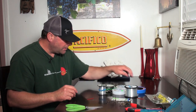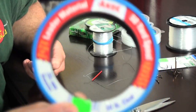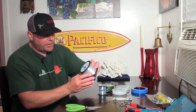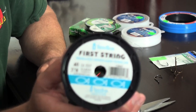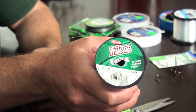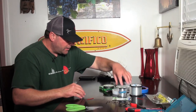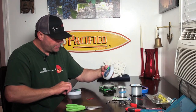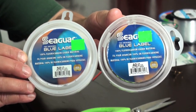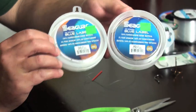When it comes to line, I would say use anywhere from 30 to 50 pound test. You could use some leader line — this Andy's line is good, it's nice, stiff, straight line. I've got this 40 pound Eisner line. The mono is a good line to use. You could use some Berkley Trilene 50 pound test, and some people like to use fluorocarbon because it's a little bit more abrasion resistant than mono. Mono will stretch a little bit.